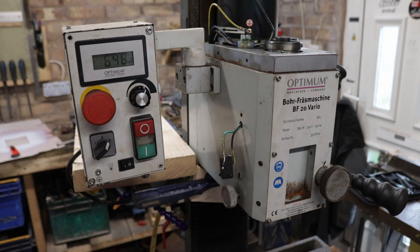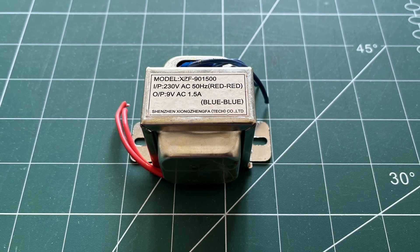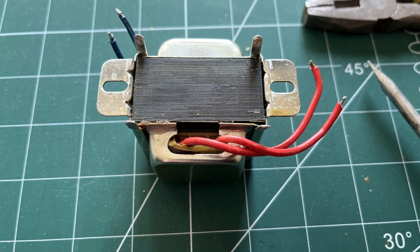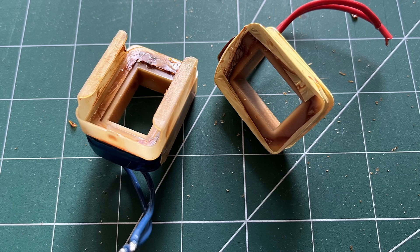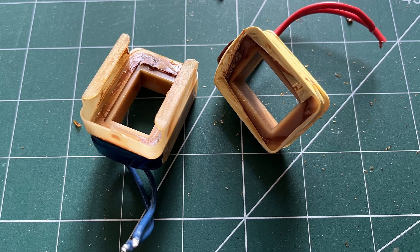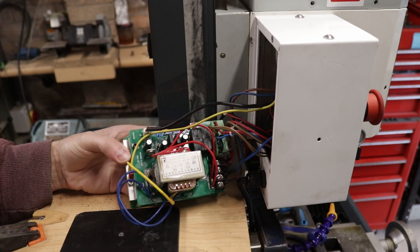Success — it worked. That confirmed there was an issue with the transformer. I investigated further by disassembling it, and found an inline thermal fuse on the primary circuit which had failed. Looking closely, the thermal fuse was rated to 130 degrees Celsius, which leads me to believe the machine was overused or overworked at some point, causing the fuse to fail.